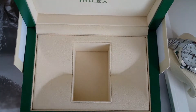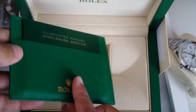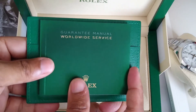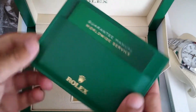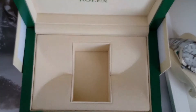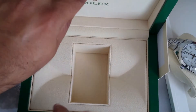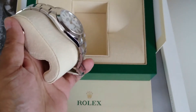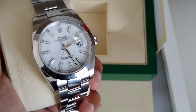And then you have the international guarantee card and another service manual.